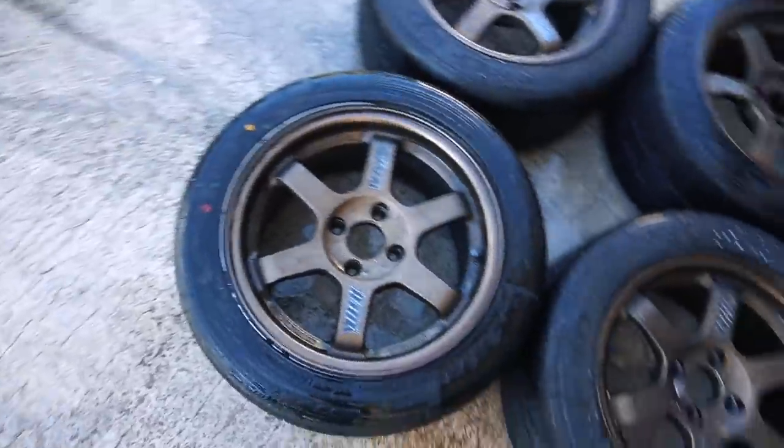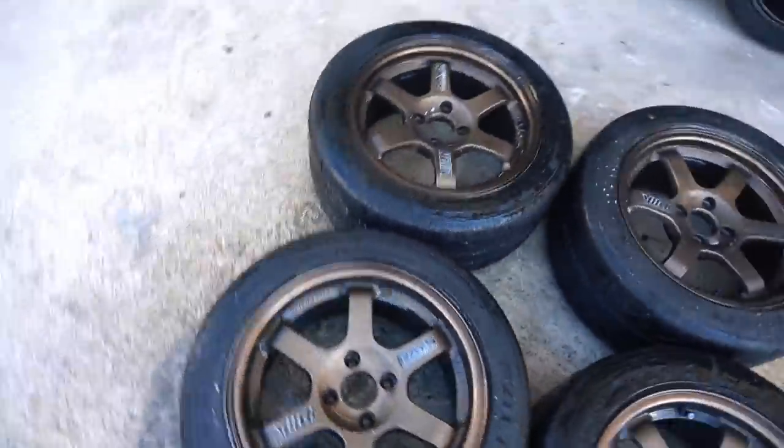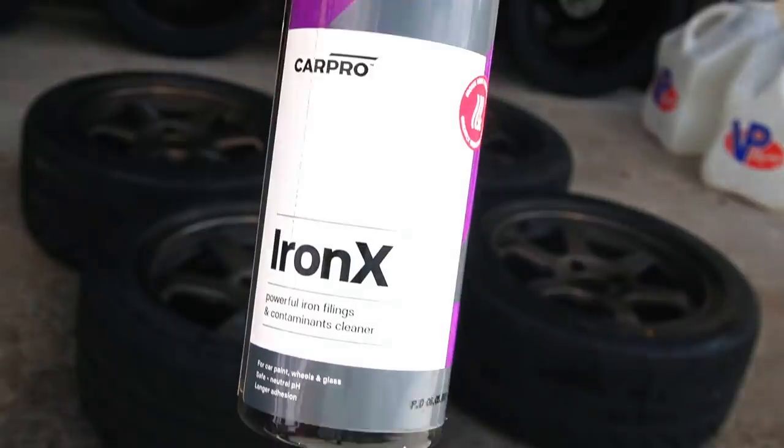Okay, so we got them cleaned up — pressure washed down. Now let's apply the Iron X remover and see what it does. Oh man, this is gonna be crazy, let's see.